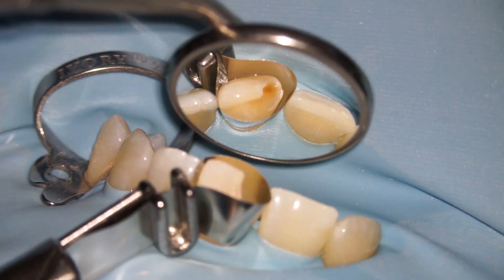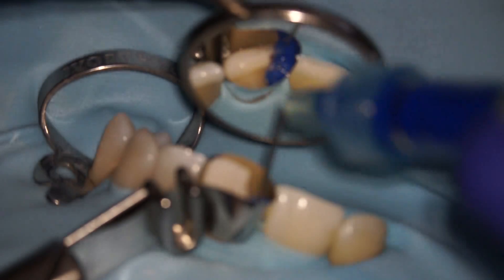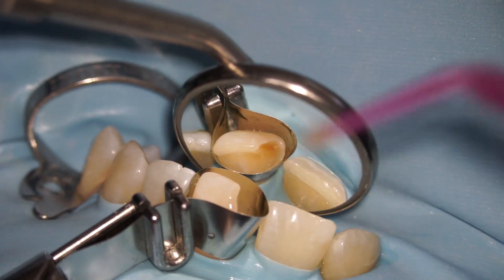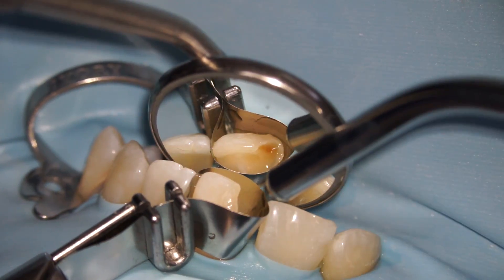You will see an orange spot here — that's just some of the affected tooth structure that's been left behind. Perfectly healthy. Now we're going through the bonding process to make sure that when we do put the filling in, it's going to adhere well to the tooth. We set it with our light to make sure that the bond is nice and ready for the filling we're about to put in.